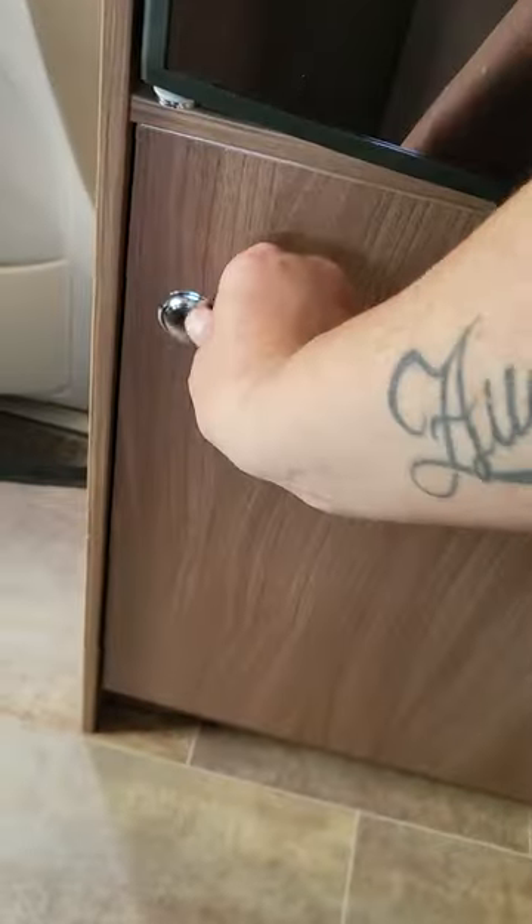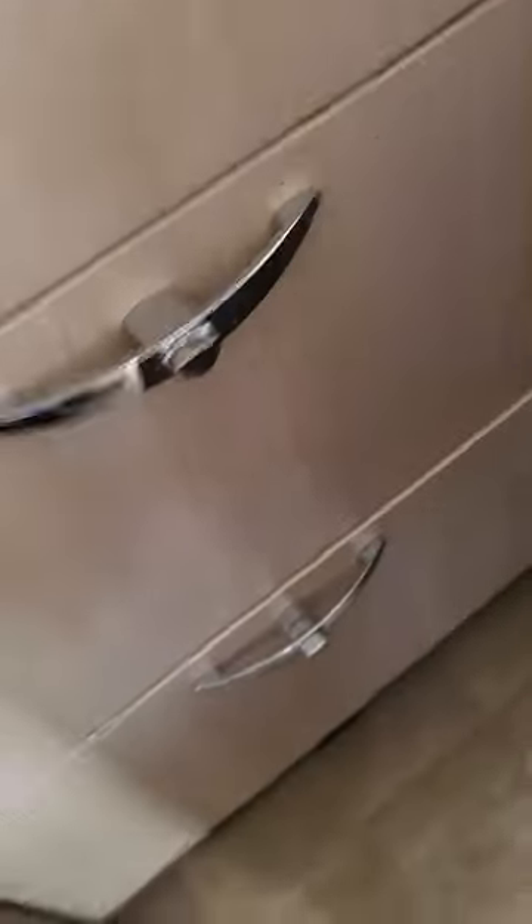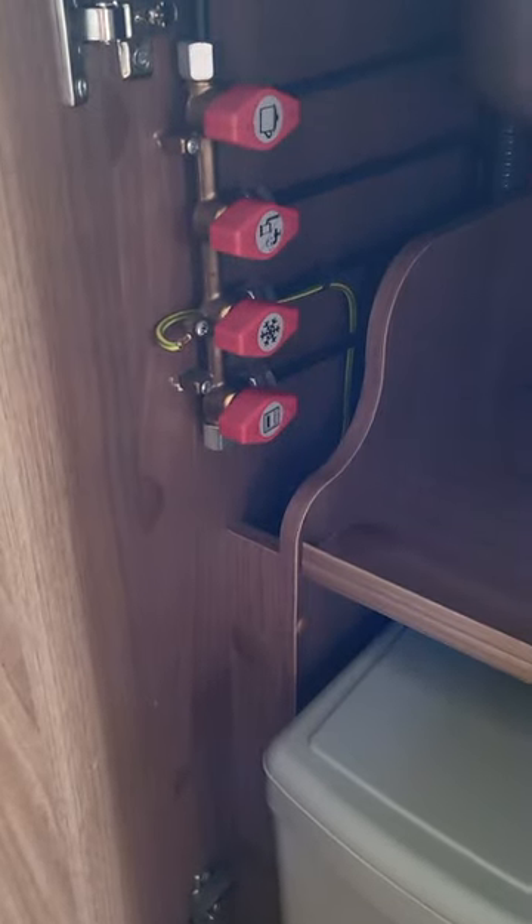And then you've got a wee cabinet down here as well for keeping all your toiletries — or all the dog stuff. Underneath your fridge, just a wee shoe storage cupboard. Couple of drawers under your sink. Then your isolator switch and your gas taps — you don't need to touch them unless you do have a gas problem.